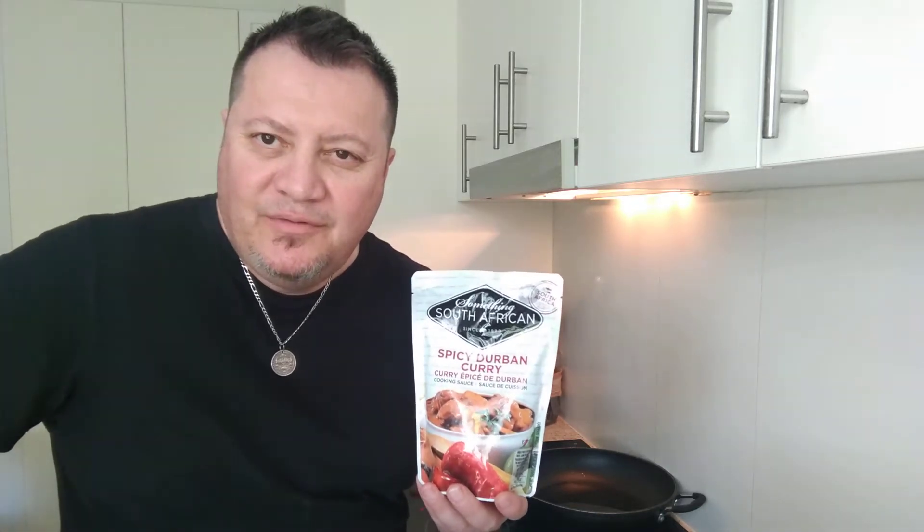Hello and welcome back! Today we're going to do something a little bit different again. We're going to do something South African - a spicy Durban curry cooking sauce that I found at Aldi on special for about $3.50. I've got a different one as well which is in the cupboard, so I'll do that another day.